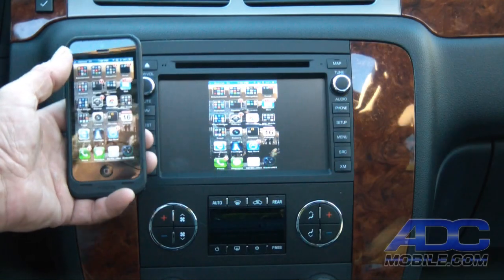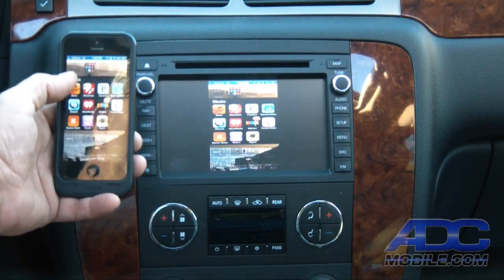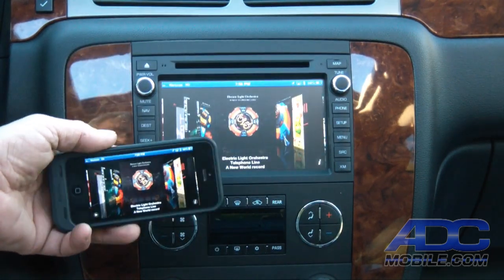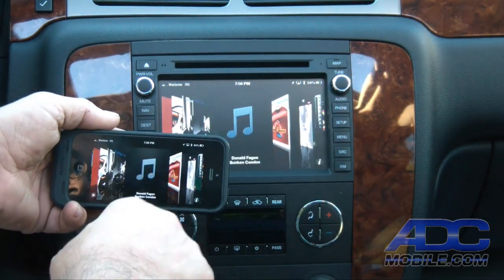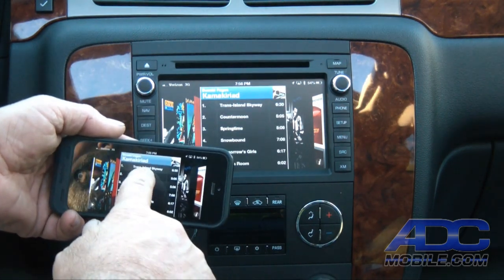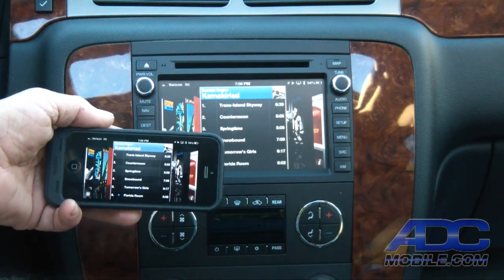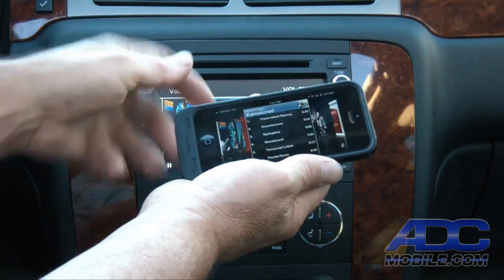For instance, if we want to listen to music from our phone, we can go ahead and listen to our music. We have full menu control just as we would on our phone — we can do anything we want, play back our music, all via Wi-Fi.